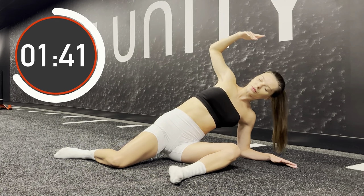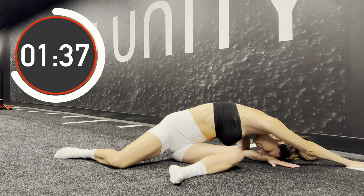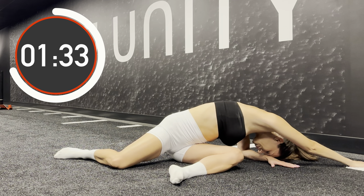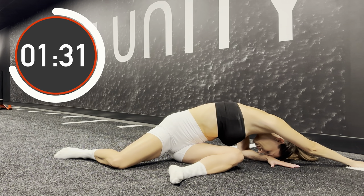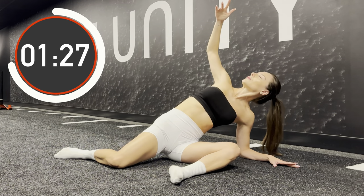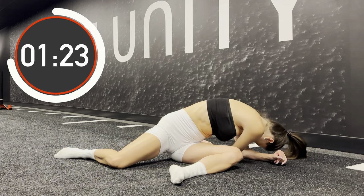Here you can change the angle as well. You can place your arm just in front of you or stretch it to make a diagonal. As you inhale rise up and as you exhale lower your body down.